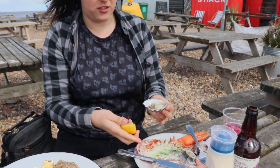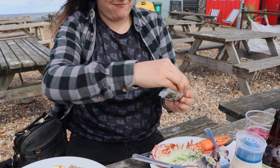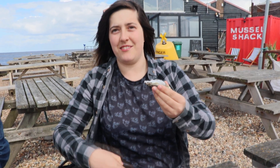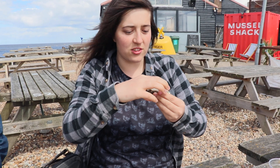I've never tried this before. This is very scary. How do I do this? So dislodge it first with your finger. I'm scared. And then slide it into your chops.